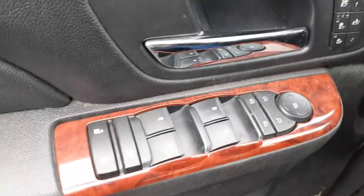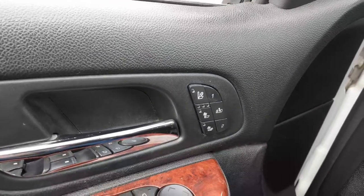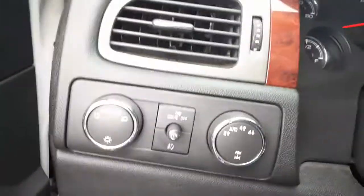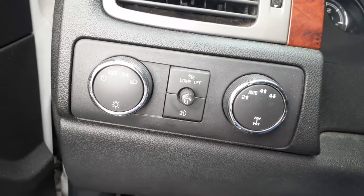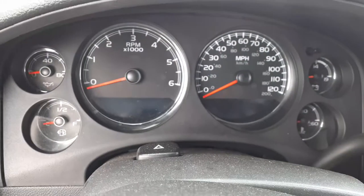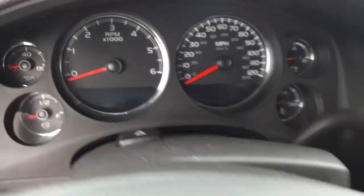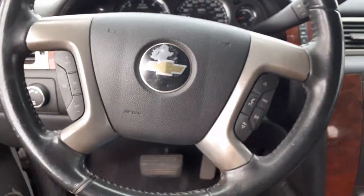Here's your power window switches, that's with the power fold. Seats are heated with cool and memory. 4x4 switch. There's your automatic headlights with the dome and the fogs. There is your cluster — it's all good, it was tested. Steering column tilt, cruise, delay.